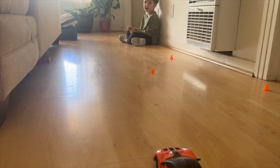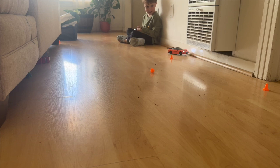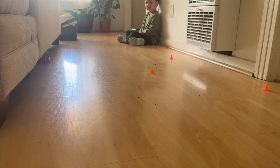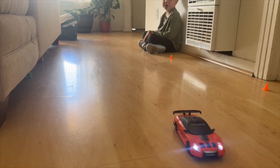Ready, set, go! We're doing donuts under the couch! Go! Let me make sure you're getting in there!